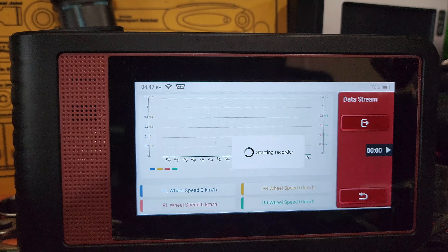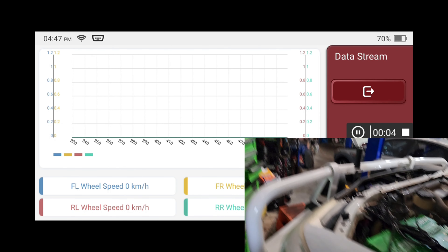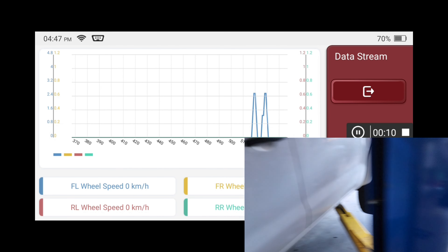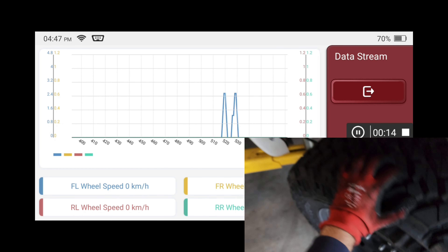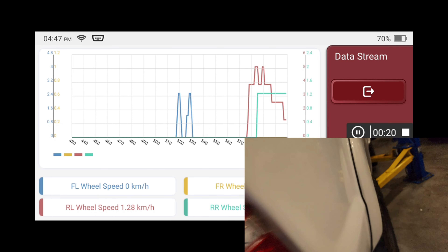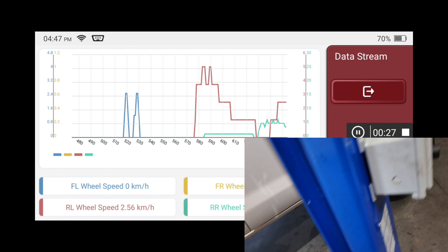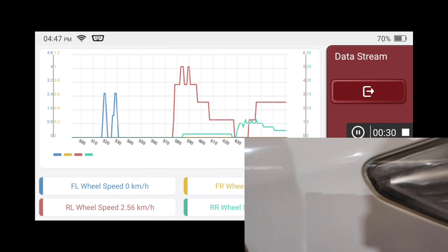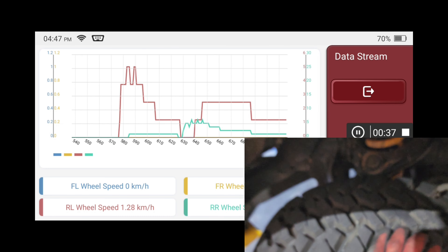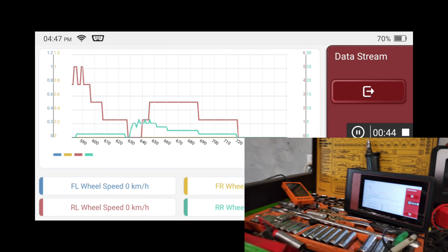We're up to live data so we can start recording that. We'll do one at a time — front left first, and you can see we've got movement there. Going around, you can see the other side was going too. Now let's go to the right hand front. As you can see, we've got nothing happening on the right hand front.